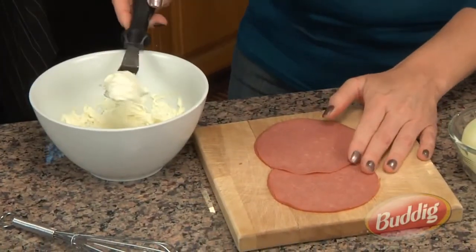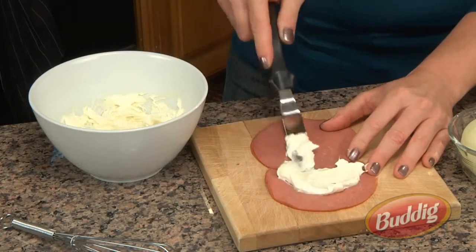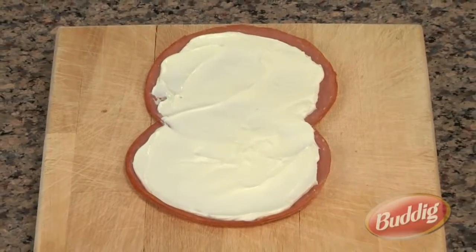Once the mixture is thoroughly mixed, you're going to spread it on two slices of overlapping budding meat. You want to be careful to spread thinly, not too thickly. Once the meat is covered, you can begin rolling.